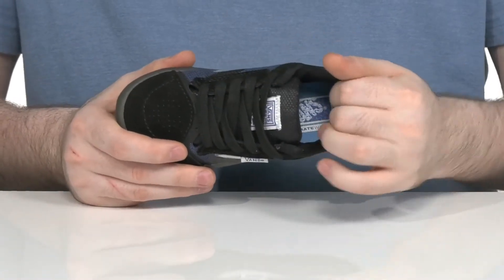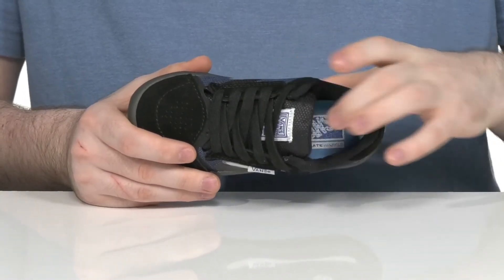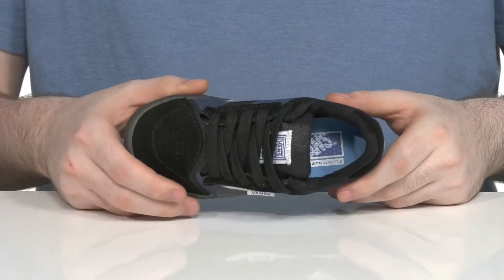The inside lining is padded textile for lots of support and cushioning, and it keeps a foam footbed that's pretty firm underfoot to keep them feeling great.